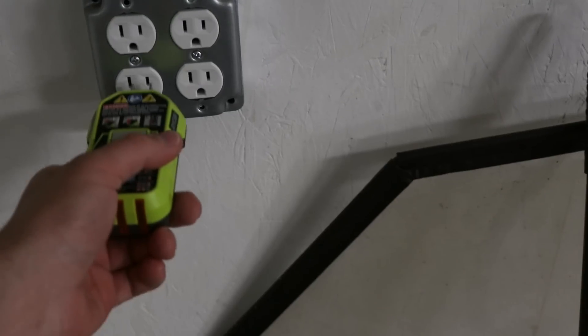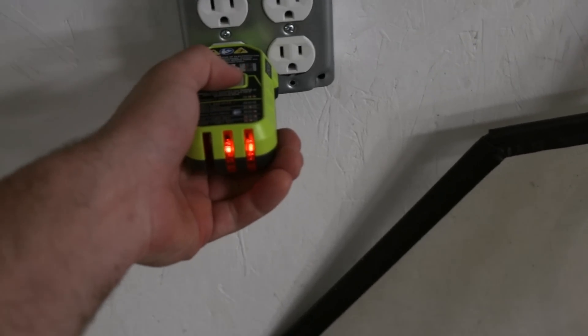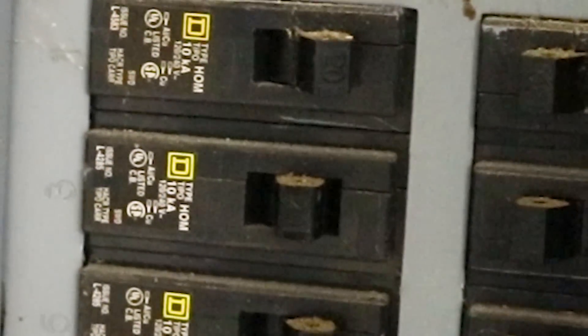It plugs into a receptacle and basically works like any GFI tester — it is also a GFI tester. You plug this into your outlet, press the button on it, and it will trip the breaker. There are limitations to what it can and can't do: it'll trip the breaker up to a hundred feet away, which is pretty much its limit.